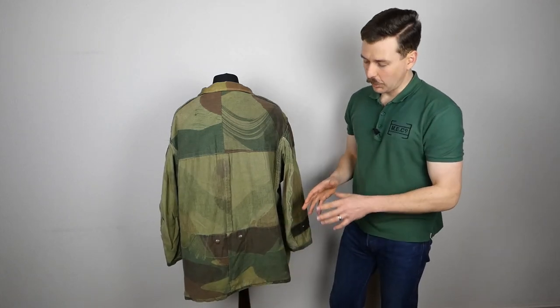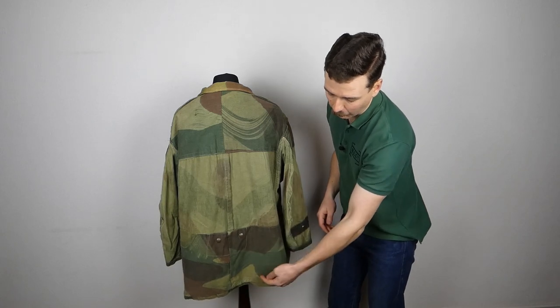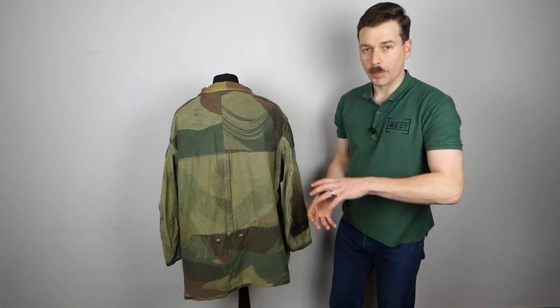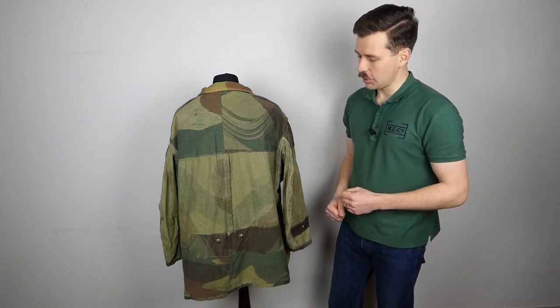The detail which leads me to believe this is Royal Marine issue is the number stamped in at the bottom here - we'll have a look at that the right way up. You can see the number stamped in: 23020752. I haven't yet had an opportunity to research this but I will be doing so going forward.